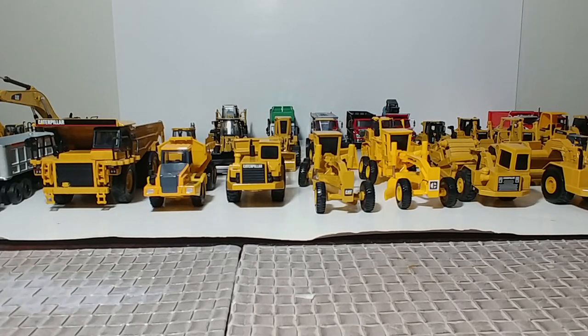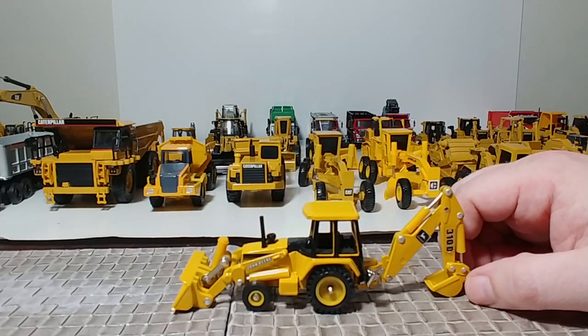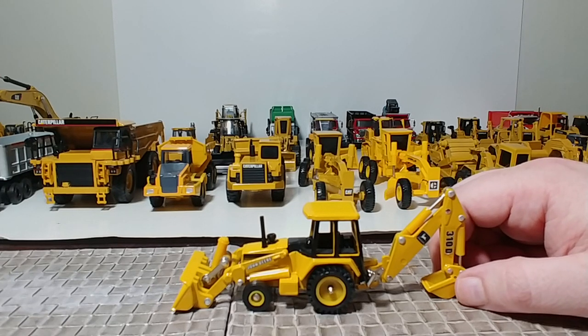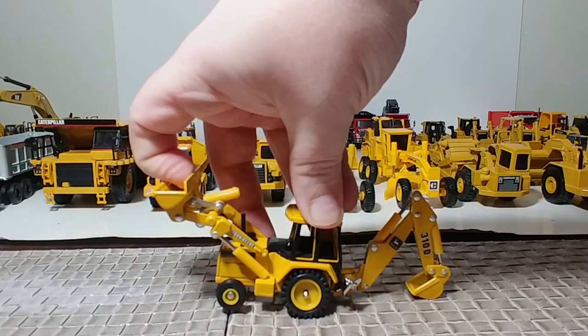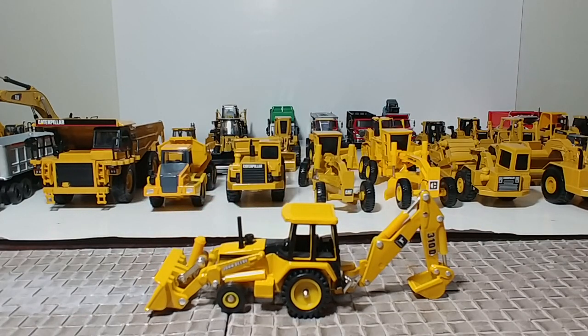While we're on the Ertl train — another Ertl backhoe, the 310D, also part of the three-piece Road Construction Ahead set from the early 90s. Not a bad backhoe, also not a great backhoe. But it is what it is. If you're a Deere fan, certainly not terrible — you could certainly do worse.